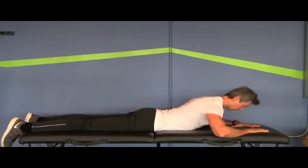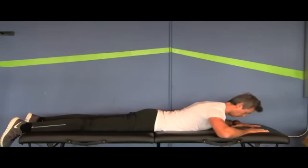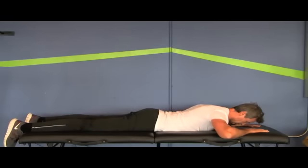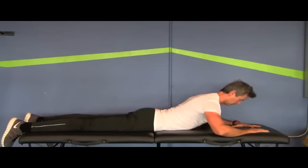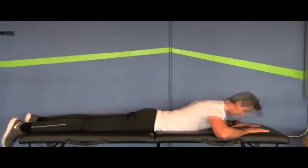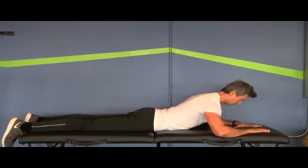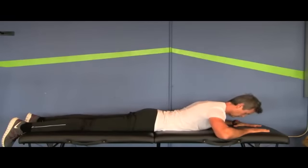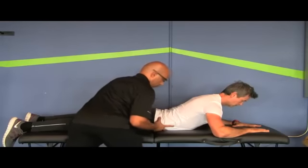Prone thoracic lengthening is a great pattern to develop scapulothoracic stabilization, especially in closed chain function. The client puts his arms at about shoulder height, palms flat down on the table, activates his core and deep neck flexors to stay long through his spine. He pulls himself forward on the table — so he's not just pushing up with his arms, he's actually pulling forward as if crawling or creeping along the table. He lifts and pulls himself long, which activates the scapular stabilizers to draw the scapula down and around the ribcage. You can cue this pattern by pushing up and in on the scapula as the client performs it.